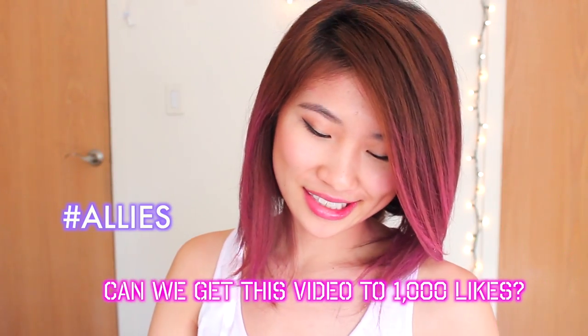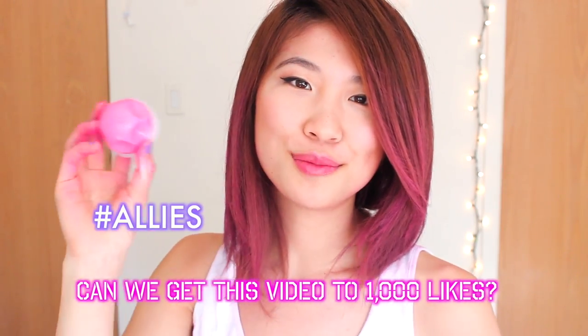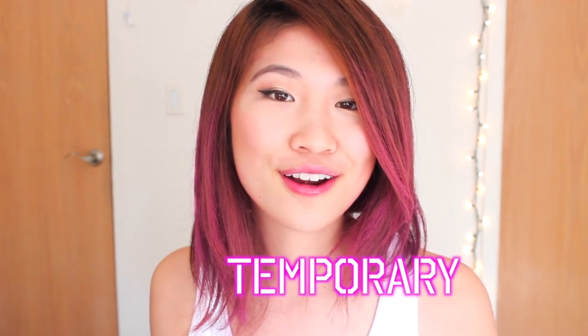Hi everyone, it's Allie. Welcome back to my channel. Do you notice anything different? My hands are a dead giveaway because I wanted to play with this Kevin Murphy color chalk today. I wanted to share with you how you can achieve this pink ombre hair look, and it's completely temporary. So if you're unsure about trying different colored hair and you're just like me, a little bit afraid, I'm going to show you how you can get this done.